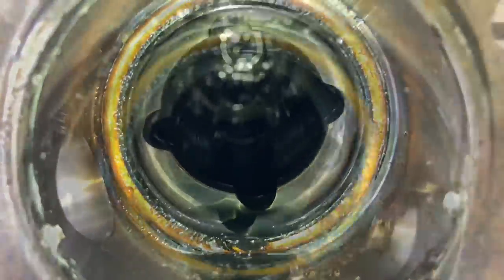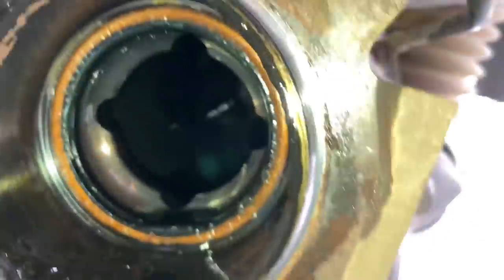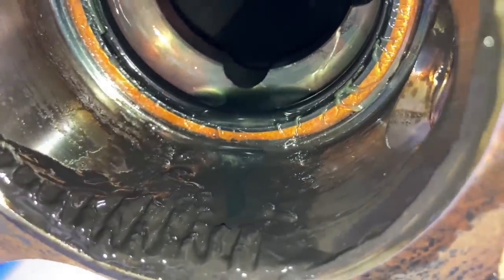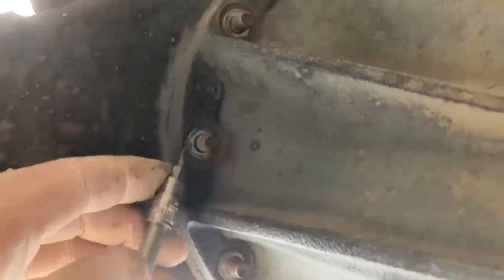Let's have a look at the other side. Same thing on this side. Same story - was this the side that had the water? It was the other side that had the water, but this one's got a little bit of gray in the grease. Anyway, whatever.